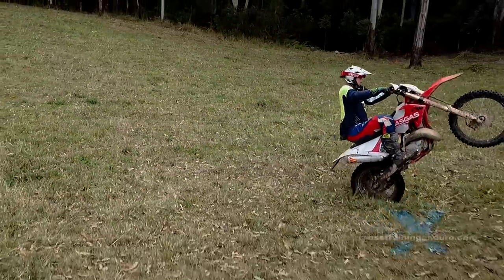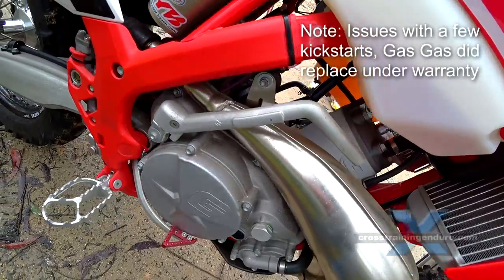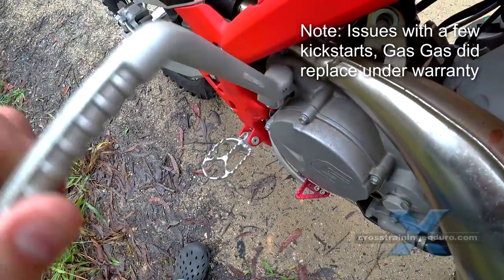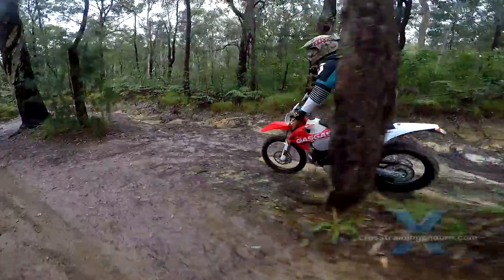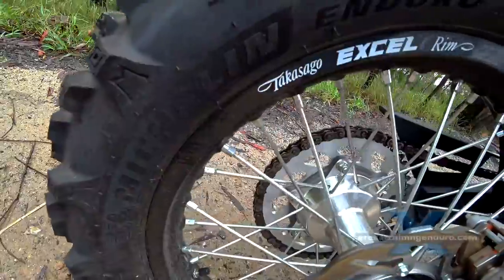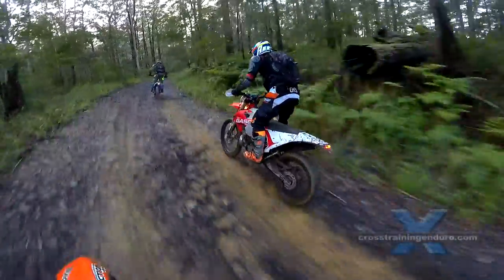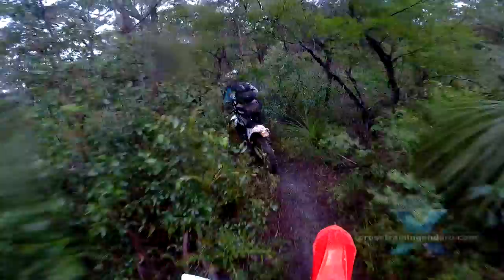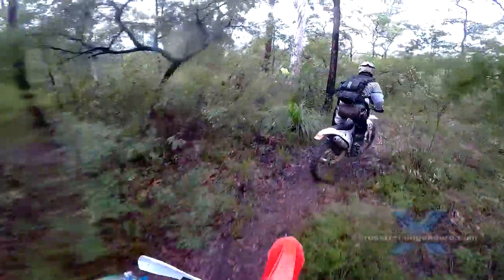The EC250 and its big brother still have a kickstart — woohoo! For some riders this is a huge plus, as with most brands now you have to fork out $500 or more to have a kickstart installed. Takasago rims from Japan are a very good, solid rim, although apparently you do need to keep an eye on spoke tension more than normal just for the first few rides till they bed in.